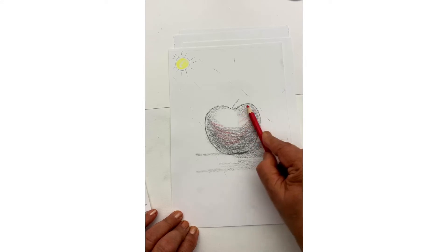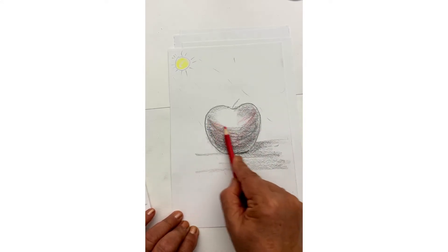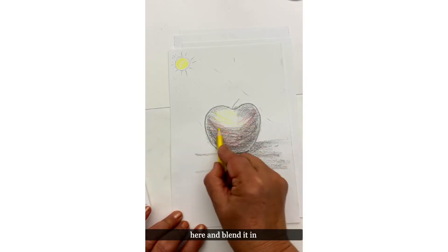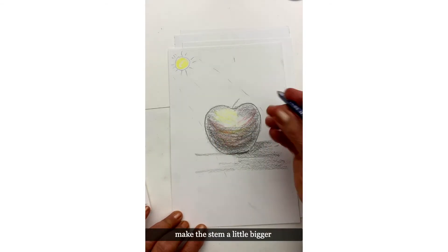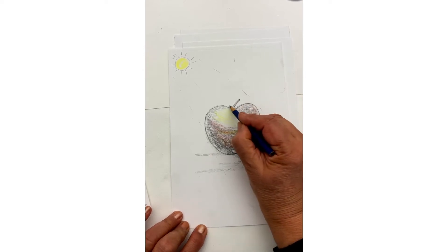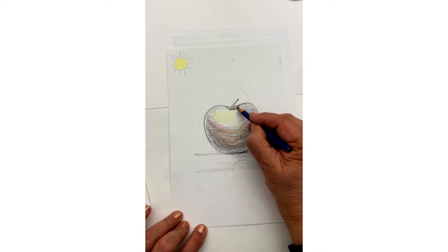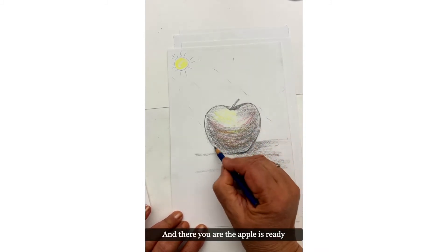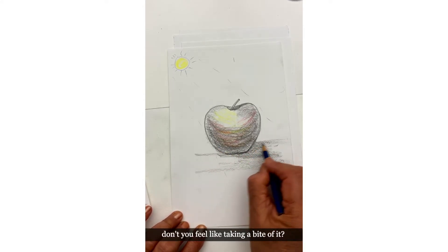There's your apple. I'd like to add some nice color in there to make it more interesting. Same way, try and hold the pencil sideways. Then I would add a little bit of yellow here and blend it in, make the stem a little bigger and more visible — and there you are, the apple is ready. Don't you feel like taking a bite of it?